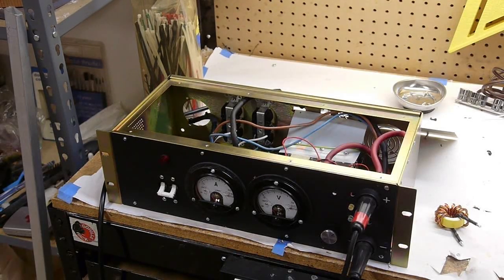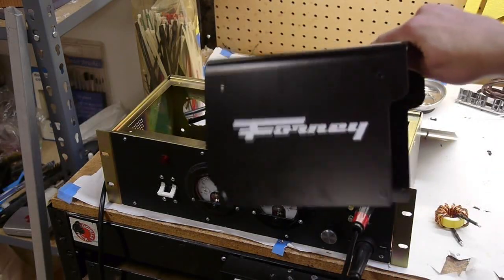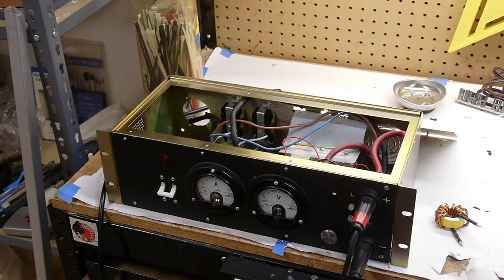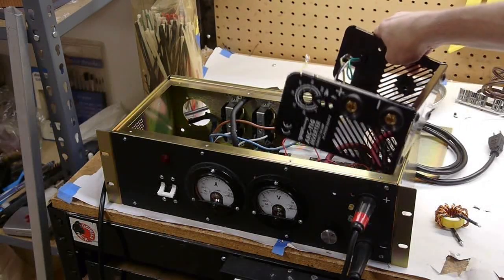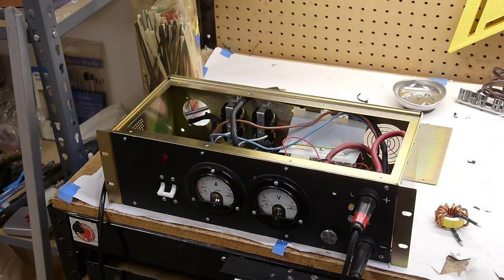The arc welder was originally a Forney. They're available on eBay — it was about a hundred to a hundred and twenty dollars. I've never actually used it for welding so I can't tell you how good it is for that. It's an arc TIG inverter, so it's a constant current supply.